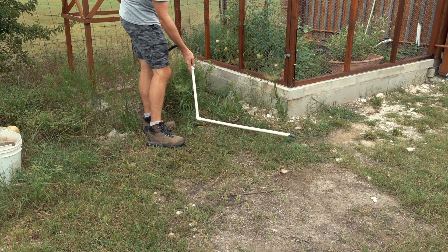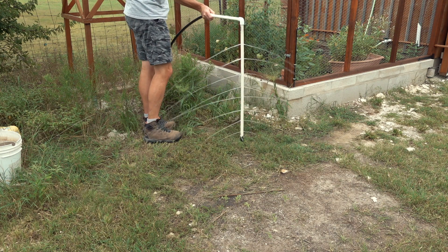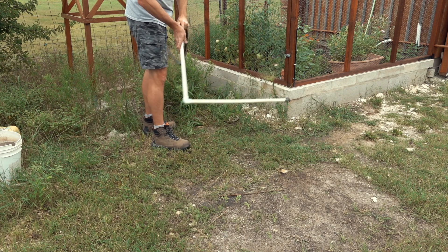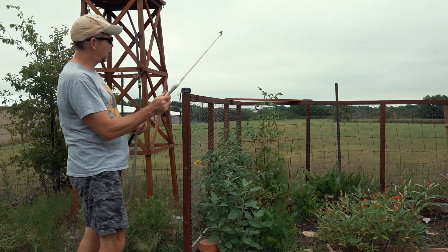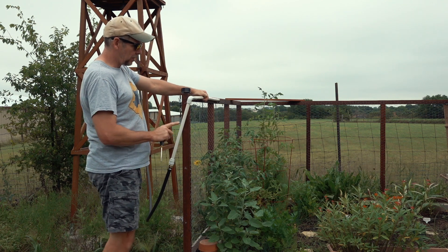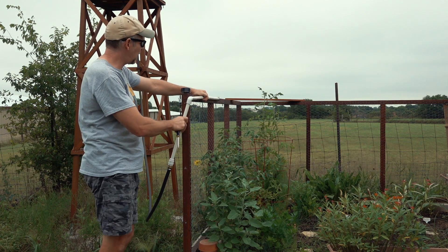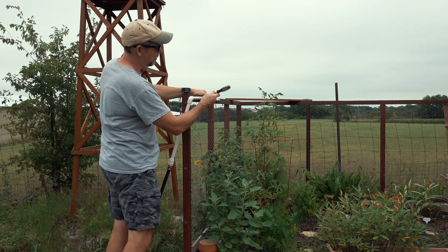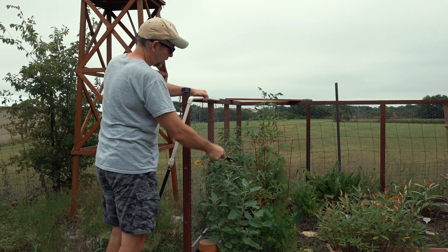I was also debating whether to use this PVC pipe horizontally or vertically, and whether to put it at ground level or raise it off the ground. I finally decided to put it along the top rail of my fence. That keeps the ground clear so we don't have to worry about stepping on it or it getting clogged with dirt. It also lets me drill the holes at various angles — straight for maximum distance, or angled down to hit plants closer to the side.